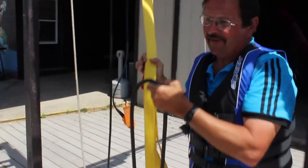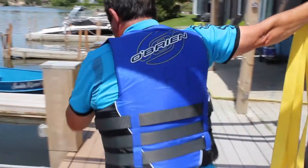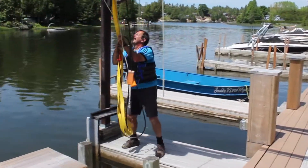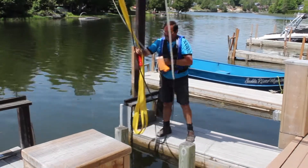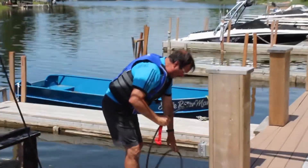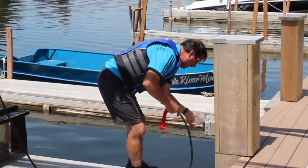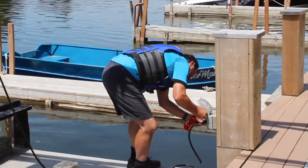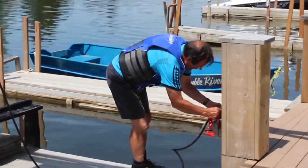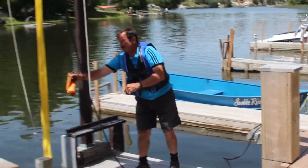With every rental, we lift them up on the hoist before they start. We let our customer have a view of the whole machine before they go out, so they know if there's any damages on it or not. This is the hoist that we lift them on.